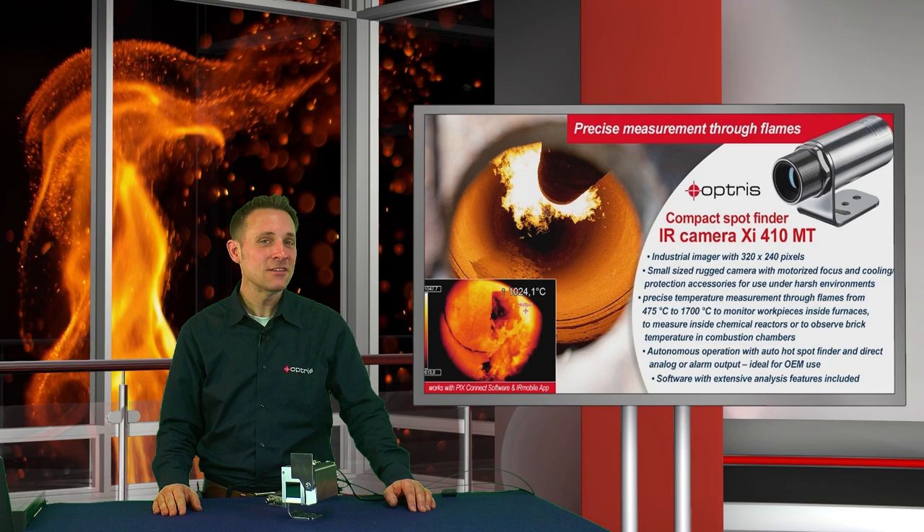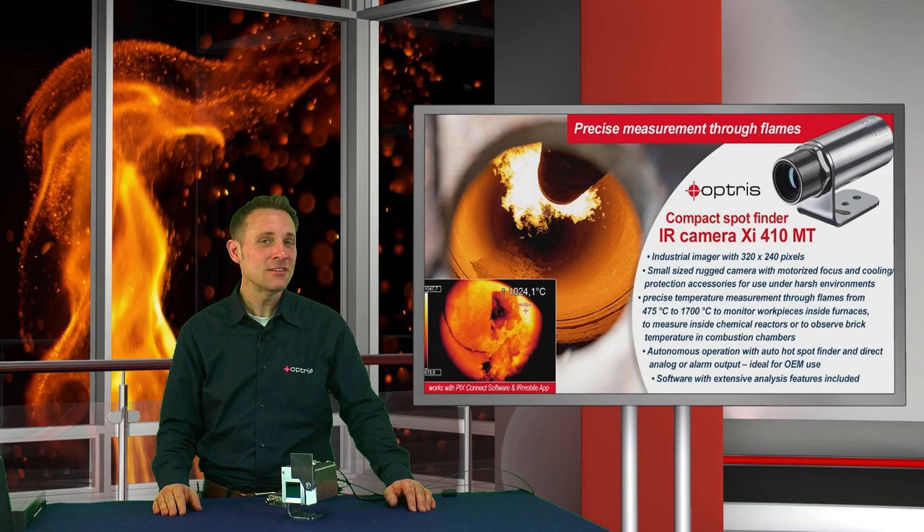Keep a clear view on hot metal targets behind or inside flames with the new Hotspot Finder infrared camera, Optris XI410MT. Now available!